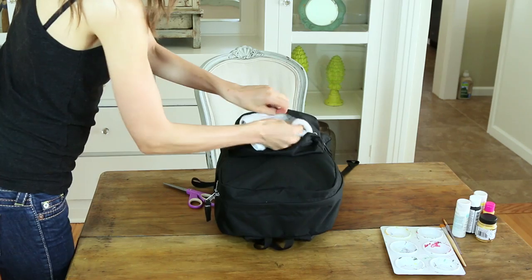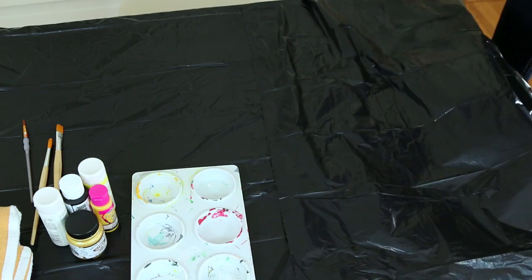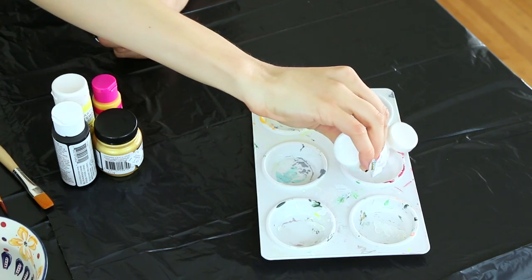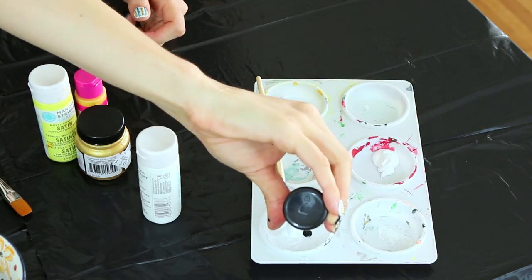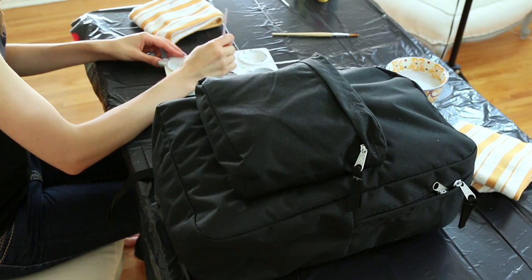and back pockets, giving you an easier surface to work on. Lay out your trash bags and then squeeze some of your white paint into one section of your tray, and mix white and black to make gray in another section. Have an old cup or bowl ready with some water in it, just to be able to